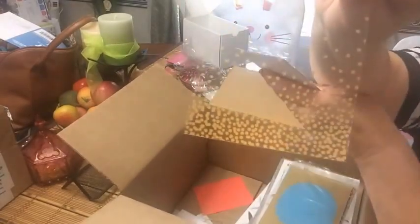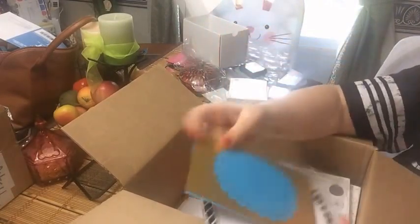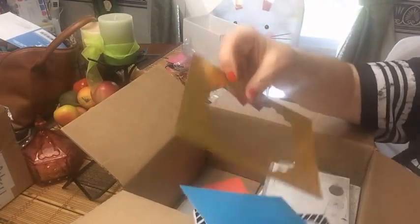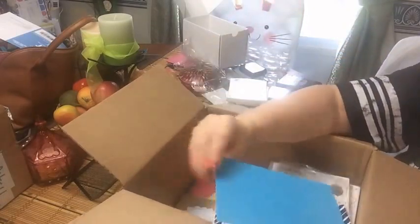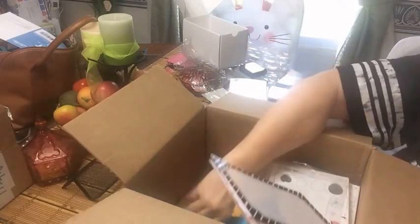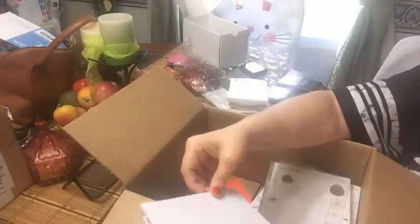Look at this acetate - isn't that beautiful? These would have been bigger. Oh yes, these are used for project life, but this would make beautiful cards too.